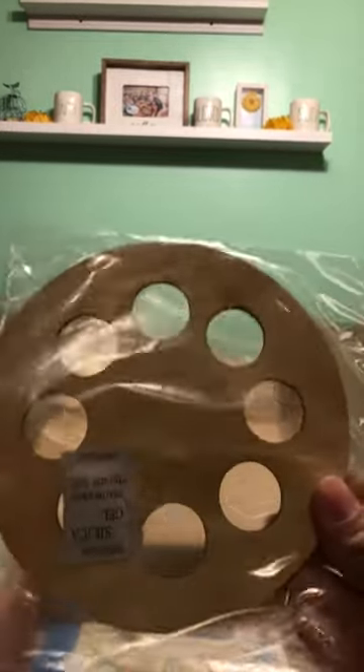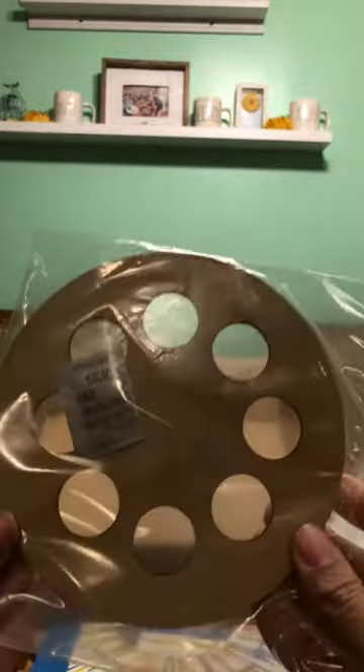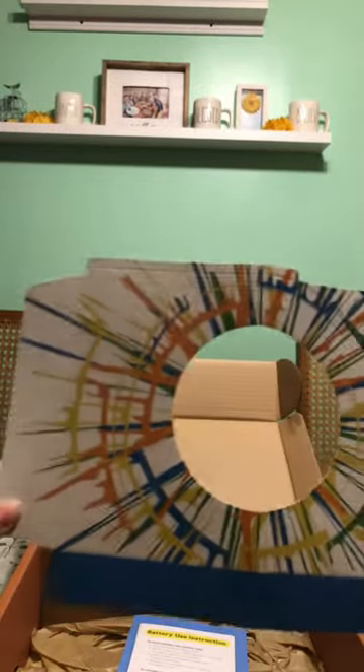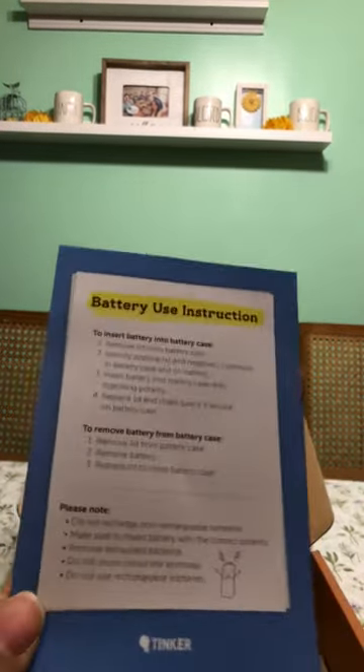They always give you these wooden pieces. Every kit that I've gotten so far has come with wooden pieces, and so I love that. And battery use instructions. And so that is all that actually comes with the crate.